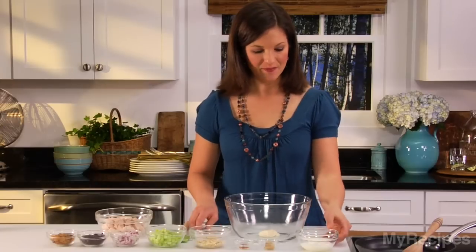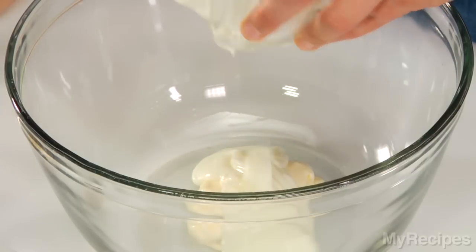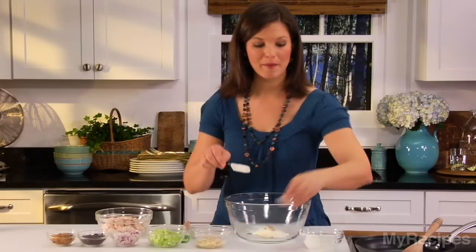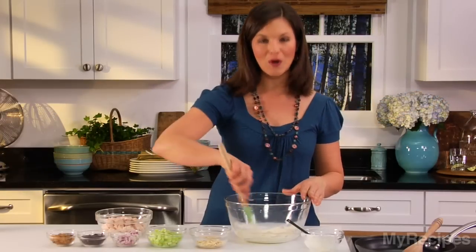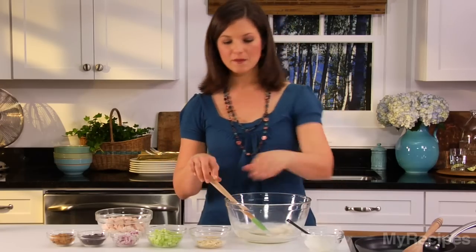To make the turkey salad, combine plain yogurt with mayonnaise, ground ginger, and crushed red pepper, and give these a stir to combine. The plain yogurt helps to stretch the mayonnaise just a little bit more, so it cuts down on the calories.